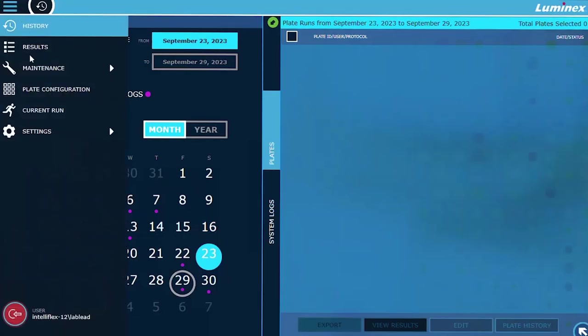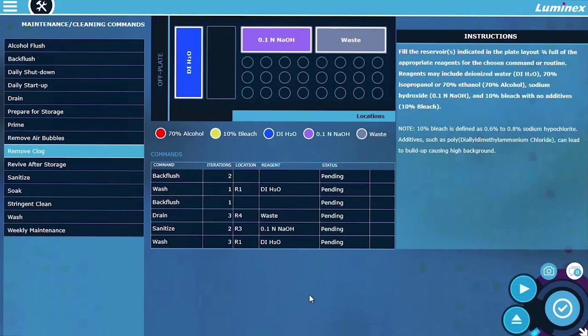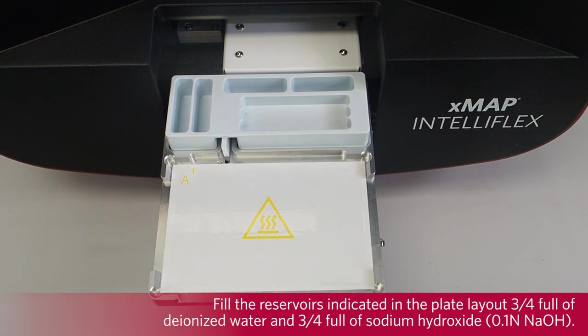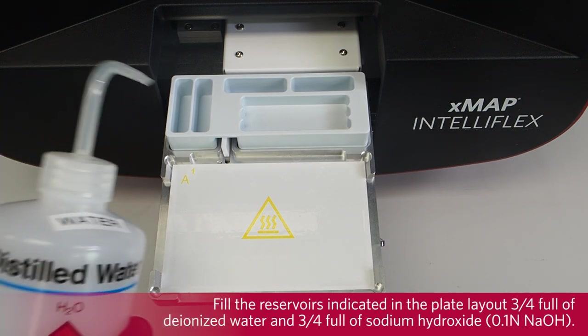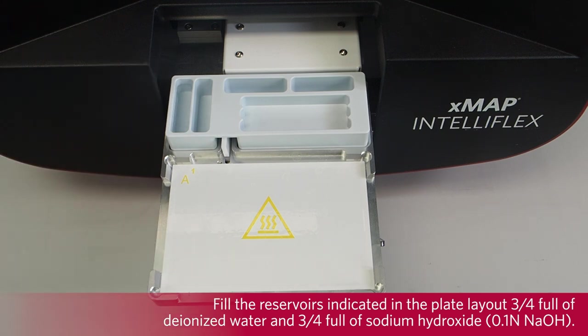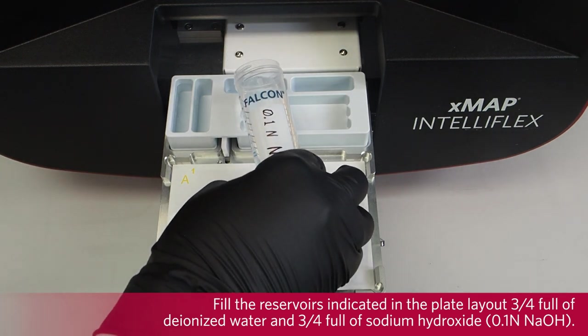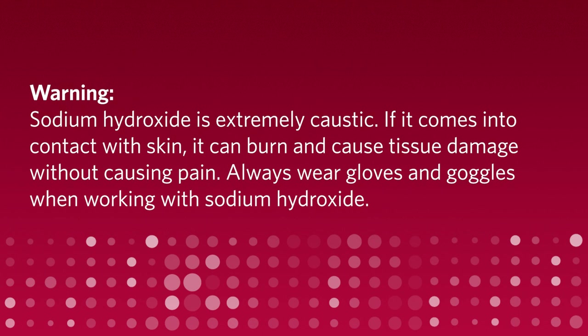Navigate to maintenance routines. Select remove clog. Eject the plate carrier. Fill the reservoirs indicated in the plate layout 3 quarters full of deionized water and 3 quarters full of 0.1 normal sodium hydroxide. If sodium hydroxide comes into contact with skin, it can burn and cause tissue damage without causing pain. Always wear gloves and goggles when working with sodium hydroxide.